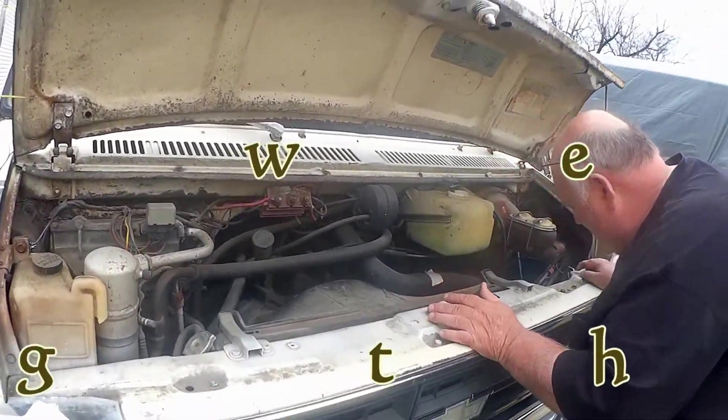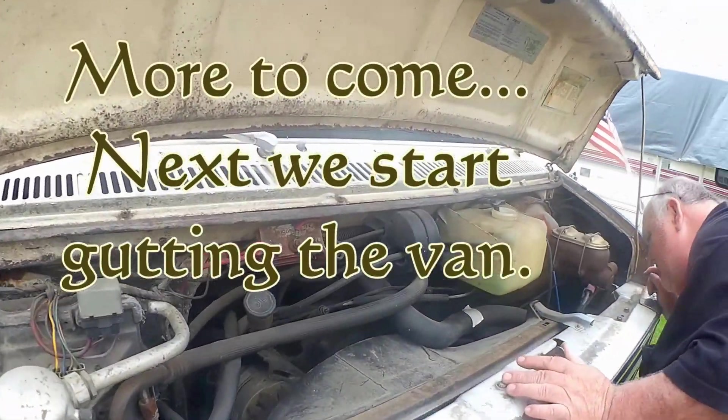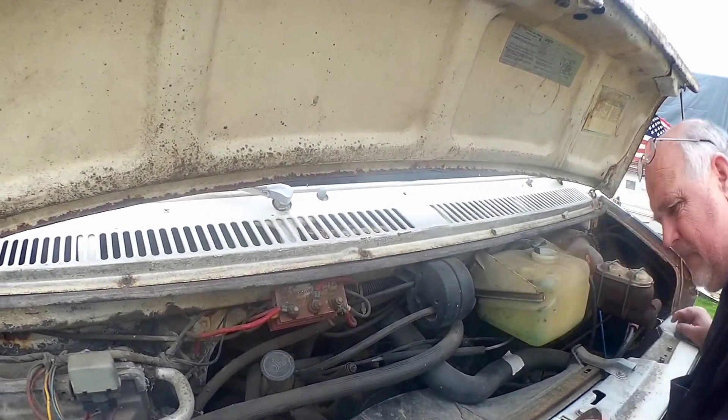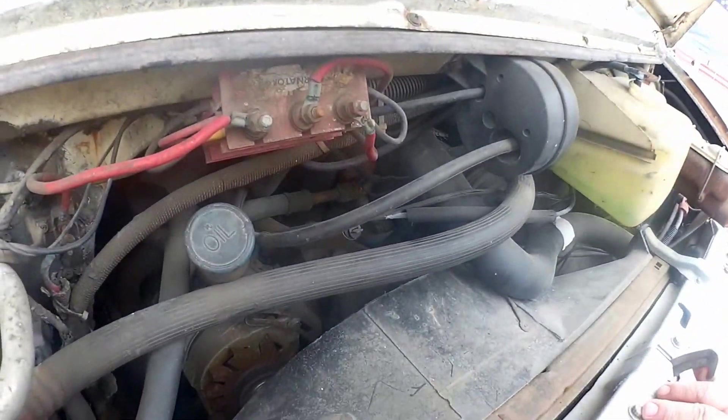This thing's got at least two, if not three, core cooler on it.